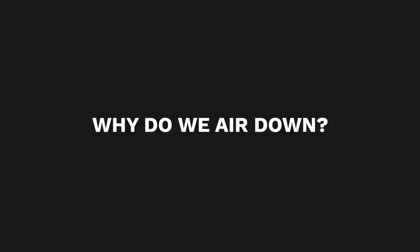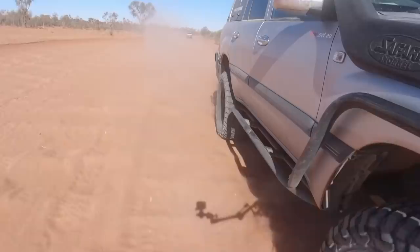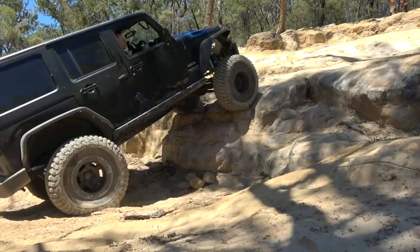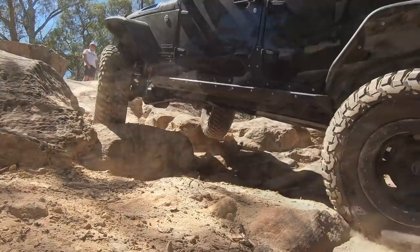Lower tire pressures provide a longer, elongated footprint, which means more contact area with the ground and therefore more traction. It also marginally increases the width of the tire and allows more of the tread to contact the ground. It also provides additional dampening and works together with your suspension for a smoother ride and more comfort. Lower tire pressure helps the tire mold around obstacles or sticks, reducing the chance of a puncture or tire damage. Lower tire pressure means more traction and less wheel spin, which also helps to protect our tracks.